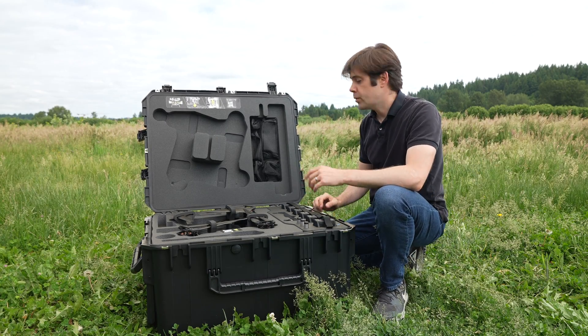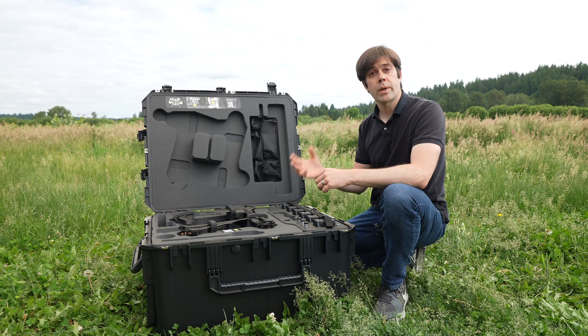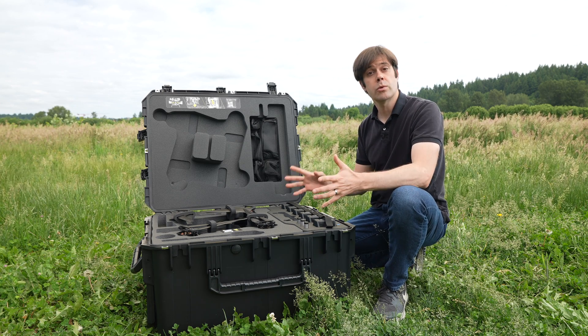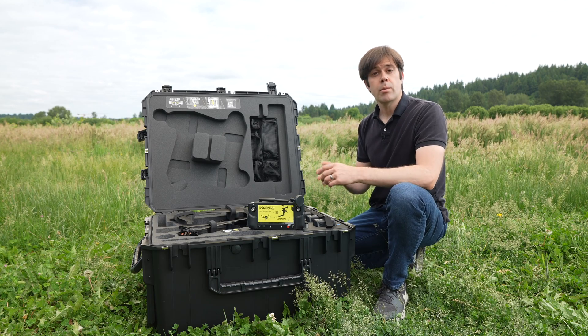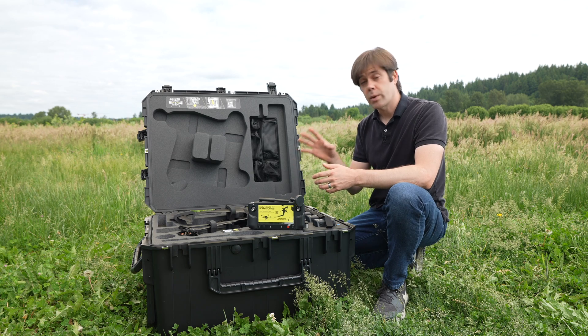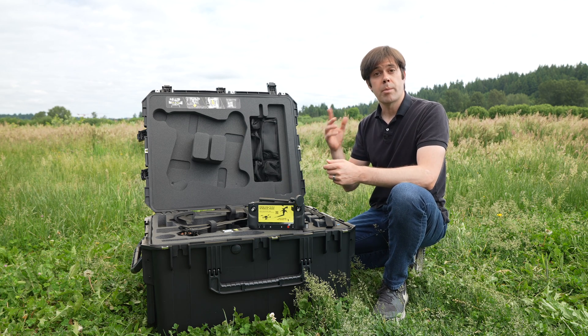When you open the Astro case you'll notice that on top of the aircraft there's a QR code. That QR code links to the wiki which has a quick start guide, and we're going to do those steps right now. The second thing you'll notice is that on top of the controller there's a big yellow sticker that says you need to know how to fly manual mode to fly Astro. If you don't know how to fly manual mode, that's fine — I've made some training videos to show you how it works with Astro, and the link is either up above or down below.